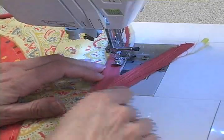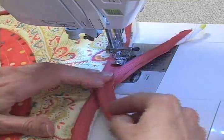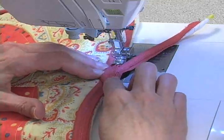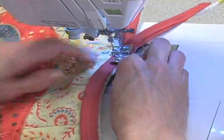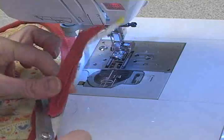As I come back to the beginning where I started stitching, you can see why I left a little bit of tail when I started — a little tail of that piping. What I'm going to do is just overlap them as neatly as I can and then just stitch across them. I'll trim what's extra away and now I can finish my pillow.